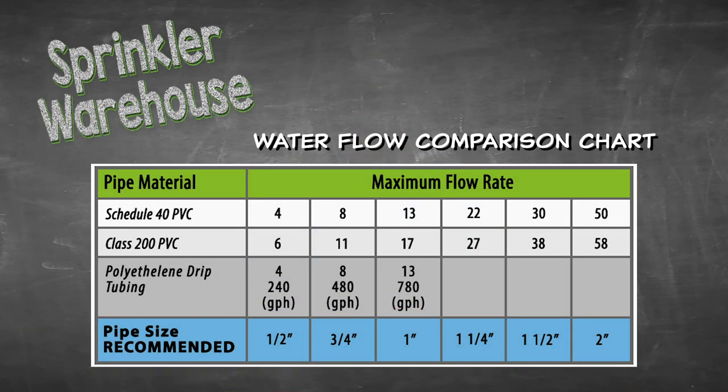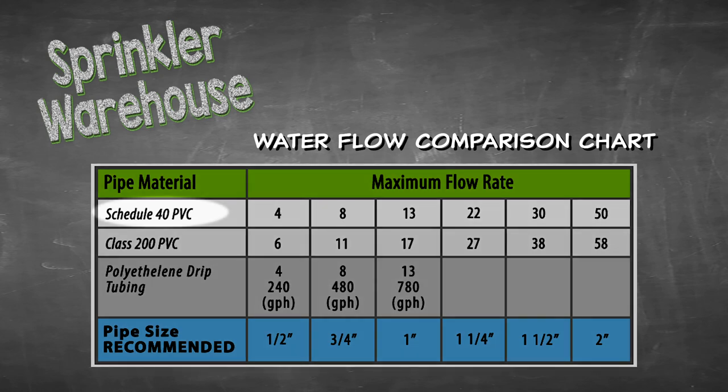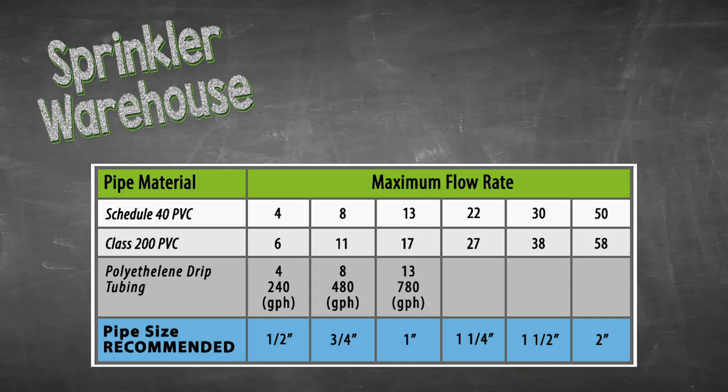Next, download the comparison chart PDF file from the link located on this webpage to match your pipe size to your flow rate for both schedule 40 and class 200 PVC pipe and polyethylene tubing, in order to choose the correct size pipe for your system.